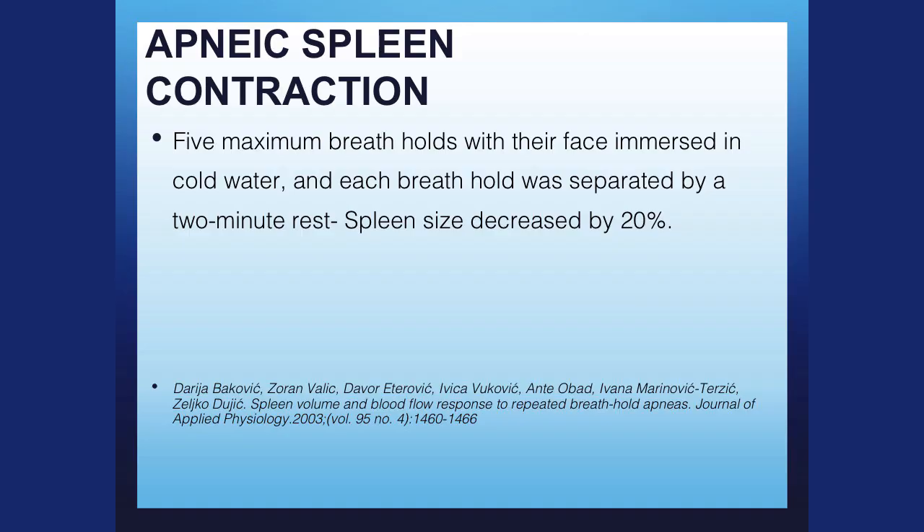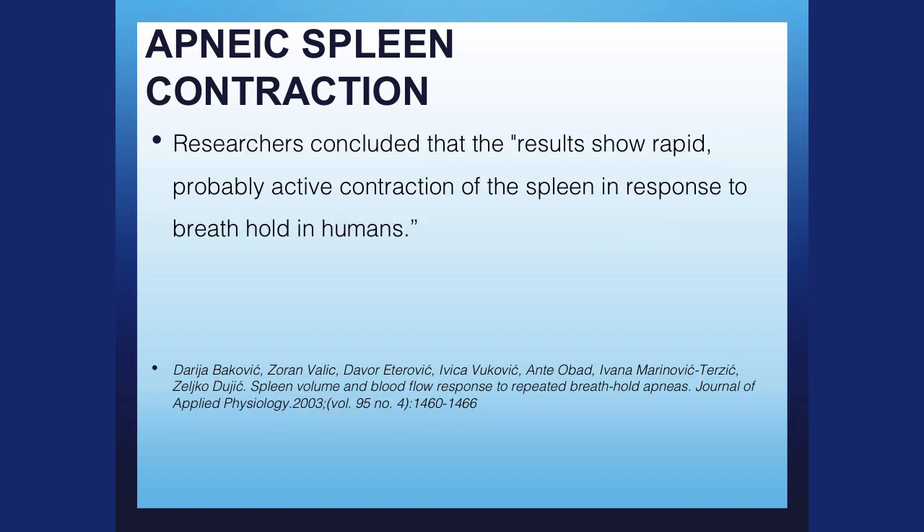Five maximum breath holds with face immersed in cold water — though it works the same on dry land. Each breath hold had a two-minute rest, just to allow recovery. The spleen decreased by 20%. Researchers concluded the results show rapid, probably active contraction of the spleen in response to breath holding in humans. This study shows a 6.4% increase in hematocrit — that's huge. Like the Tour de France guys, you were allowed to get your hematocrit up to about 50%.